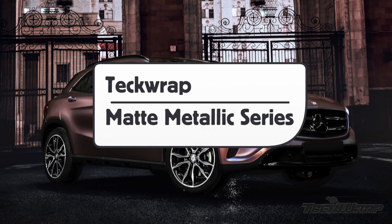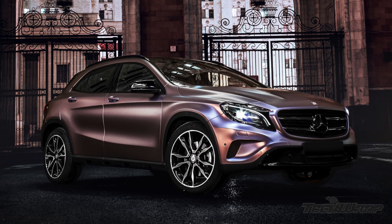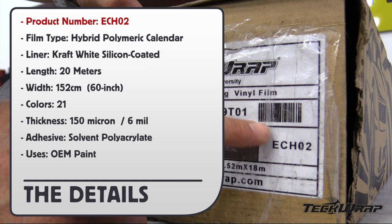This is a product video for TechWrap's Matte Metallic Series. Product number ECH02, Hybrid Polymeric Calendar Film, Liner Craft White, Roll Lengths 20 meters, Roll Width 152 centimeters or 60 inches, comes in 21 colors.